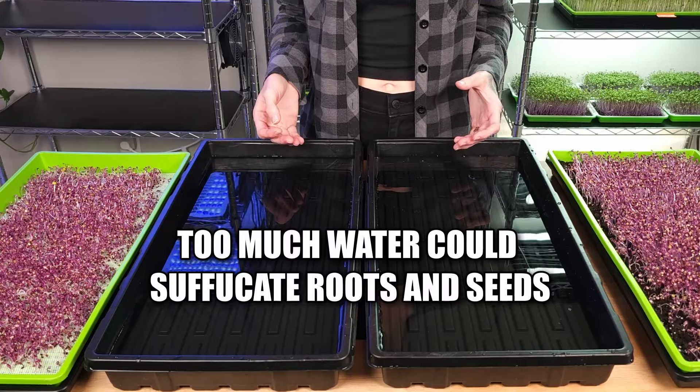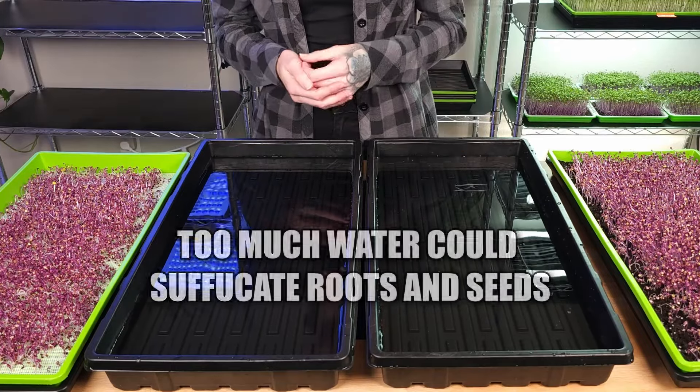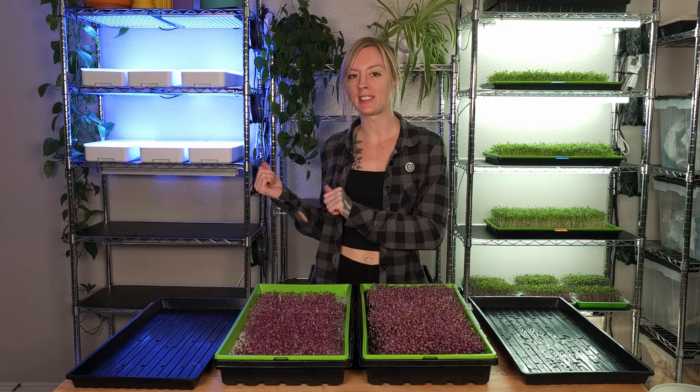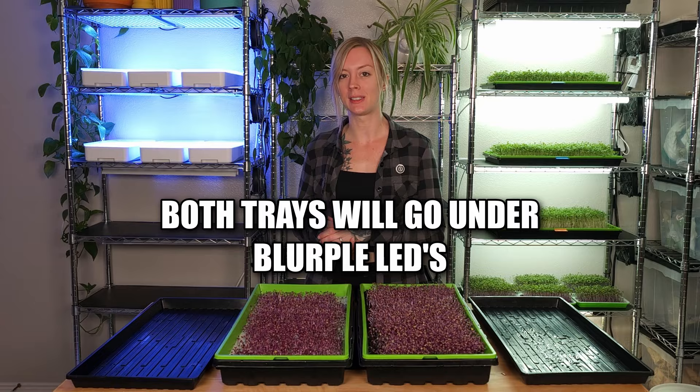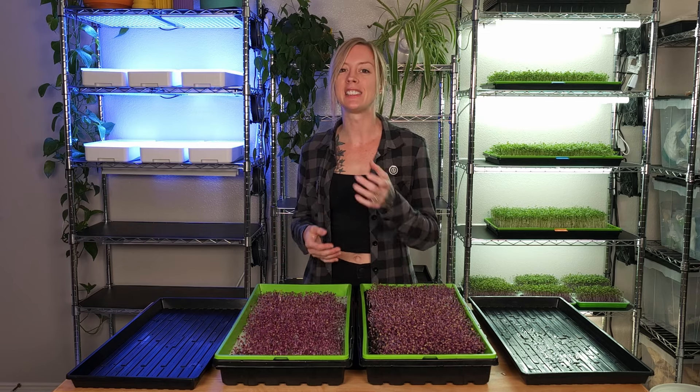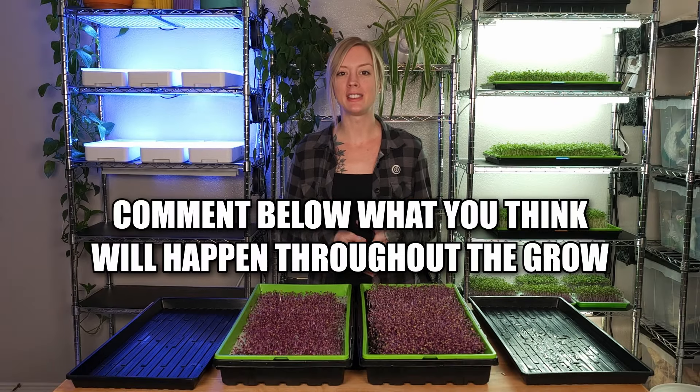If I were to fill these trays all the way up with water, not only would I be flooding my mediums, but I'd also be suffocating my roots. Now that both of these have been watered, I need to get these trays onto my shelf and underneath my lights of choice — I will be using some blurple LEDs. Over these next few days we're just going to check on these, see how their root structures are doing, as well as their overall growth. I really want to see how saturated the medium gets, because typically with the crack key setup I'm growing hydroponically using reusable grow mediums, which don't retain water the same way that soil or coco coir does. So this presents a whole bunch of new challenges that I've never experienced when using the crack key system with soil, and that's one of the things I'm really excited about with this experiment.